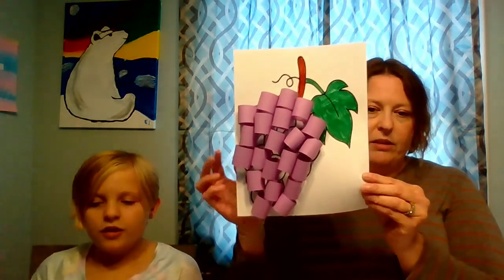My tip for you is that before you start gluing, color the leaf and the branch on your paper with your colored pencil, crayon, or marker. Because when I made the sample earlier, I waited to color until all my grapes were glued on and it was a little difficult to color around them. So add your loops onto the paper, press them down really firmly so they'll stick, and eventually it's going to turn into a 3D grape cluster you'll have at home.